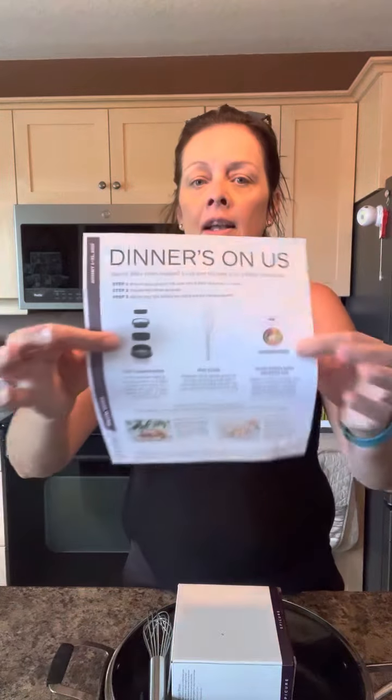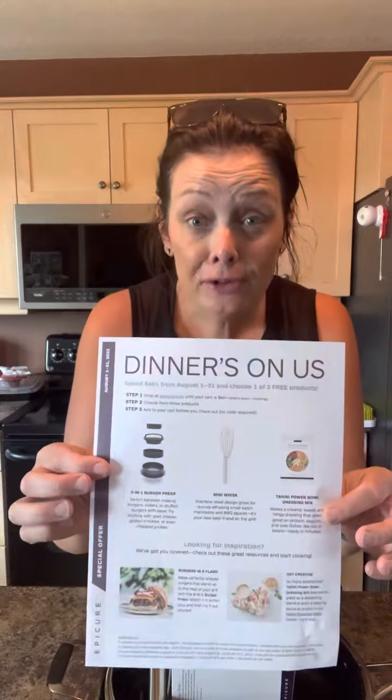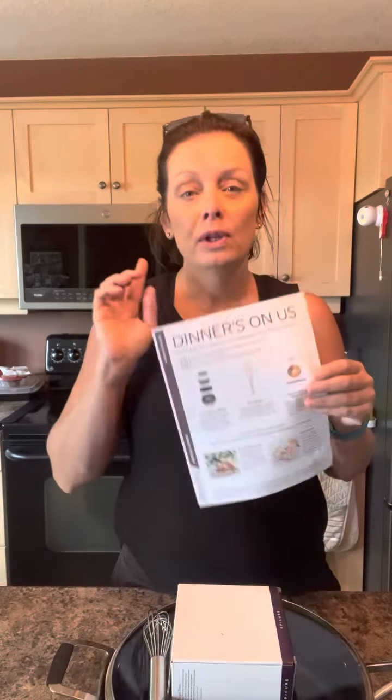Hi guys, popping in quickly — August is all about the cookware with Epicure and I wanted to show you what that means. Typically there is a spend-and-save incentive, so when you spend $60 you usually get a meal solution. Originally you got one, then it graduated to a choice of three. Now cookware is included.